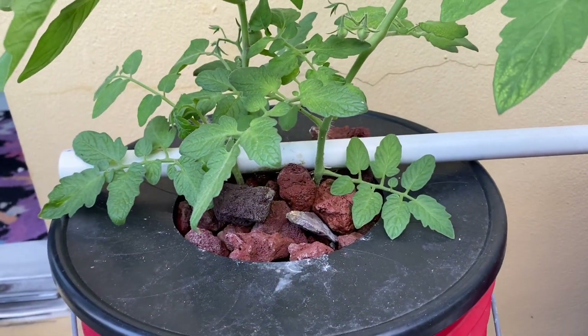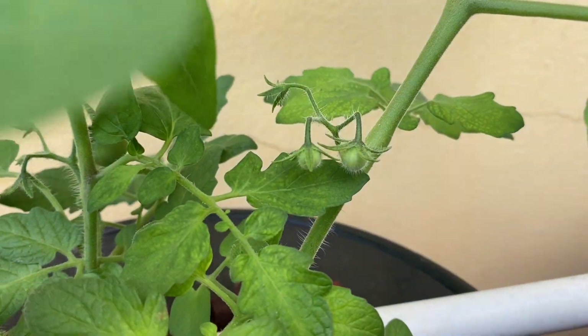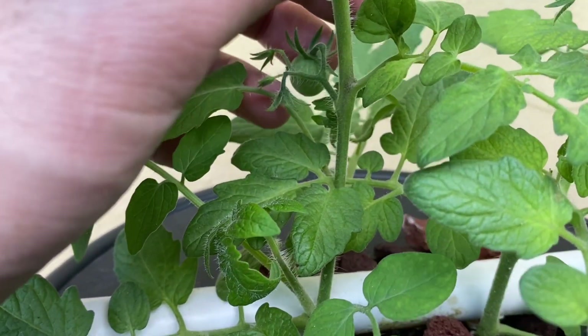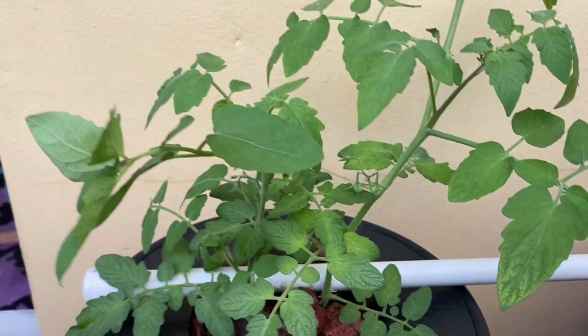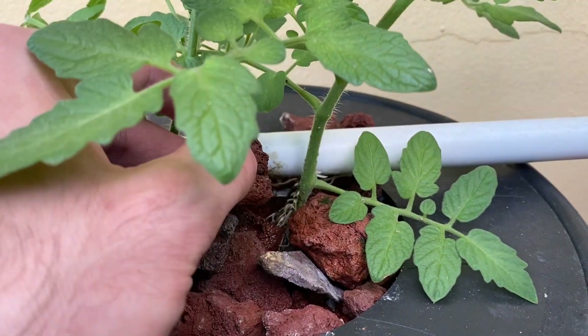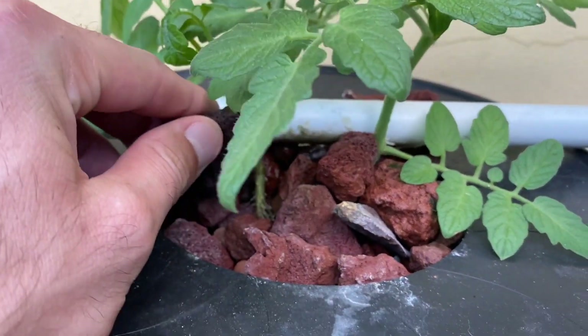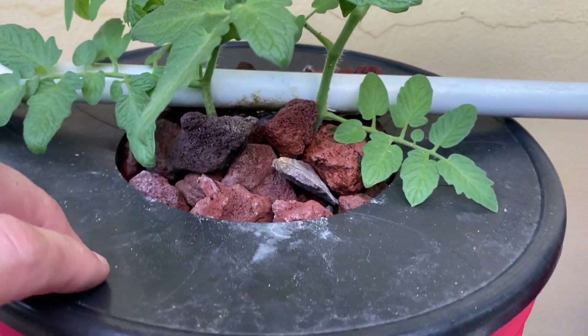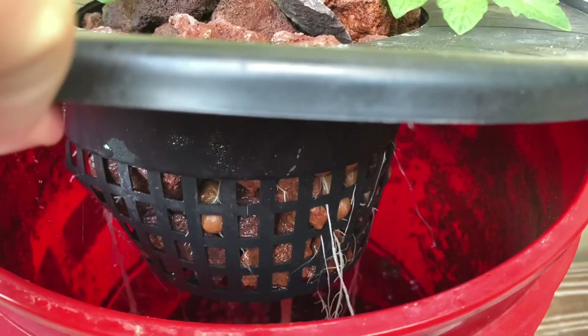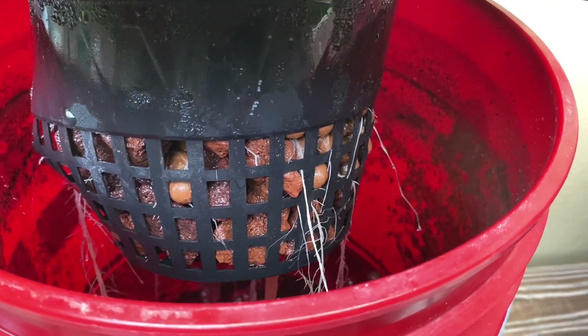It's been three weeks and we have some fruit developing. You can see little baby tomatoes there. You can see one back here. Both cuttings have tomatoes. Both cuttings have beautiful roots coming out of everywhere. You've got roots there, roots over there. I'll show you underneath — you can see the roots hanging down. You could also see minor amounts of algae on the walls.